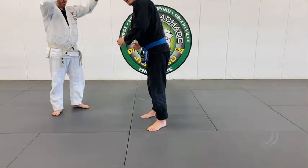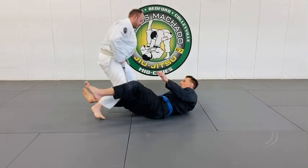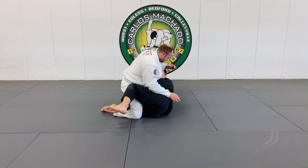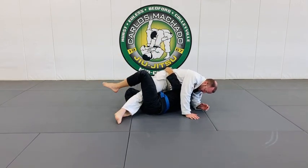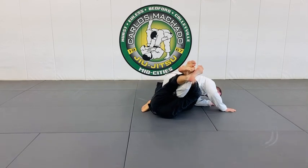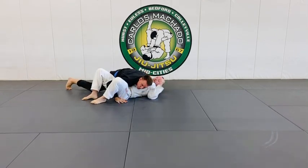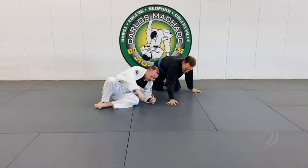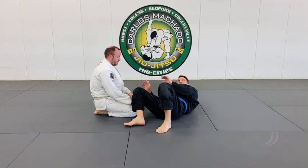I try to sweep him and get on top. I try to scoot the legs, extend it, and then come back up. You could do that, but show me how you go into deep half. Because your entry into deep half needs adjustment.